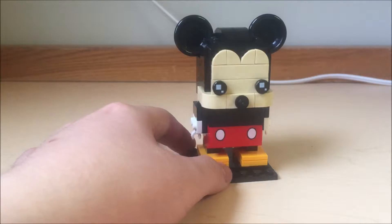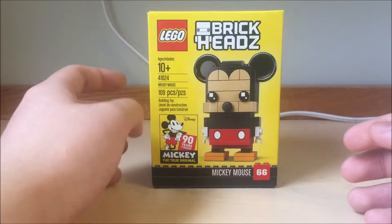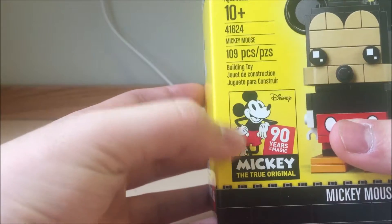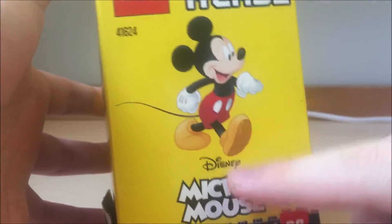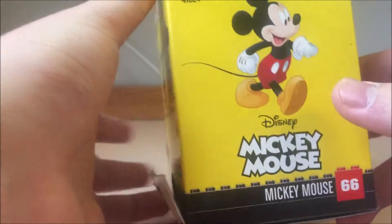Now let's take a look at the packaging. So here's the packaging of the set. How cool is that — it actually includes the 90 years of magic, celebrating 90 years of Mickey Mouse, the true original. It's pretty cool. It has a yellow box, and on the side it has a little Mickey Mouse image. And it says Disney Mickey Mouse.